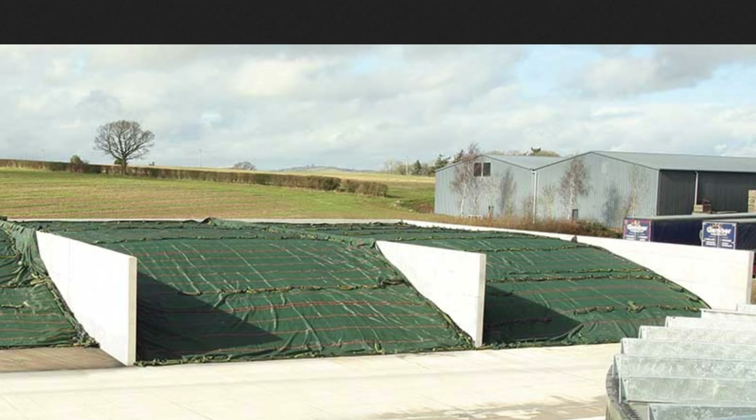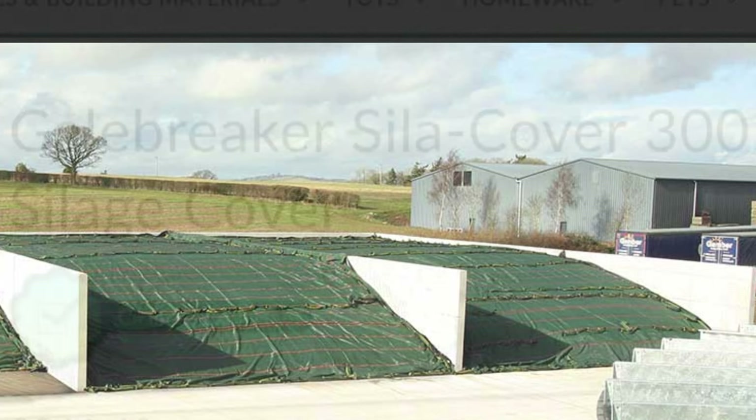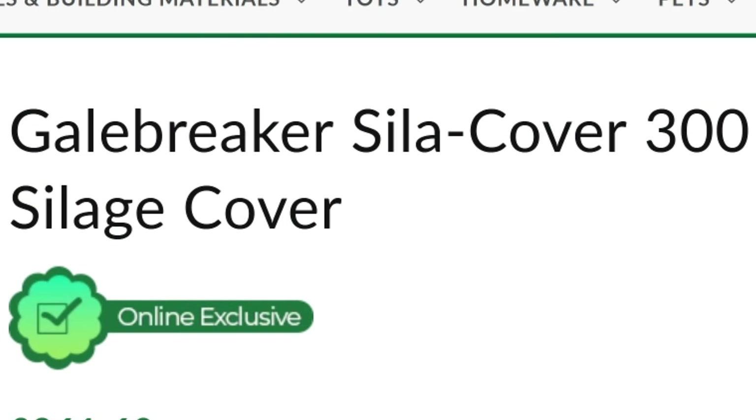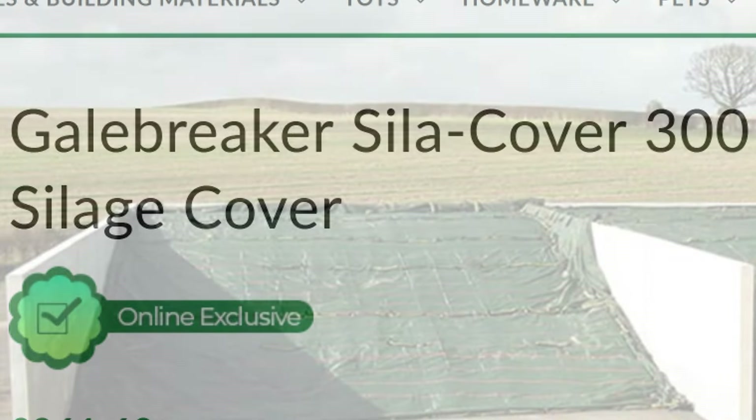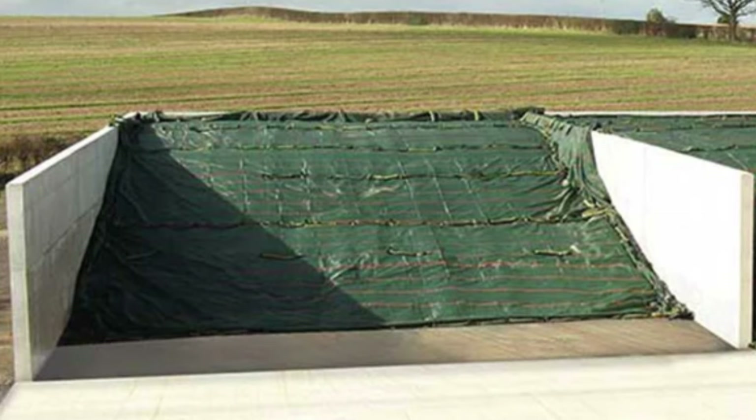It is obviously a real thing, so this new style cover is something that Giants has tried to replicate but hasn't said a lot about — I haven't seen anything about them explaining what it is or why it is. It seems there are several companies doing this, but it's mainly Galebreaker. The purpose of the sheet is it is a heavy-duty woven polythene cover. It negates — meaning removes — the need for tires, and it reduces spoilage due to its ability to drive out aerobic fermentation from the silage clamp.